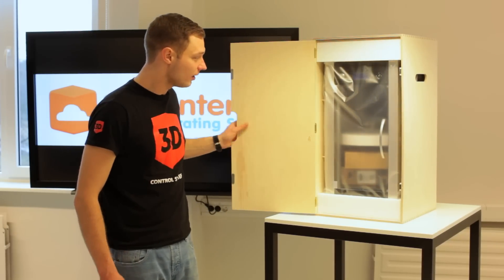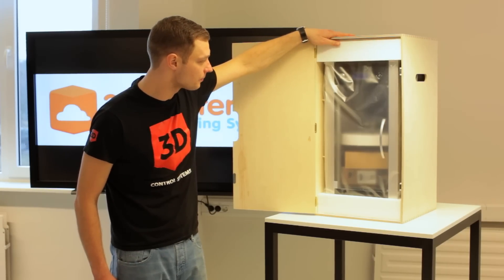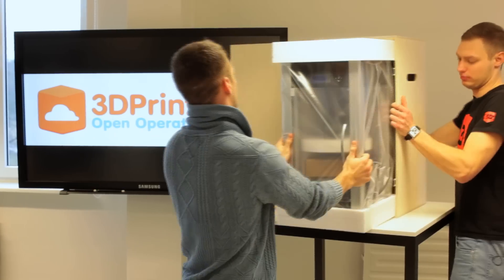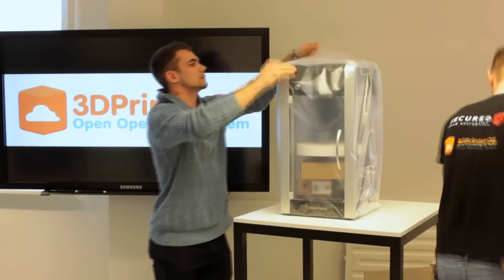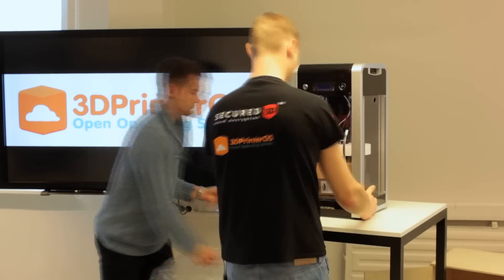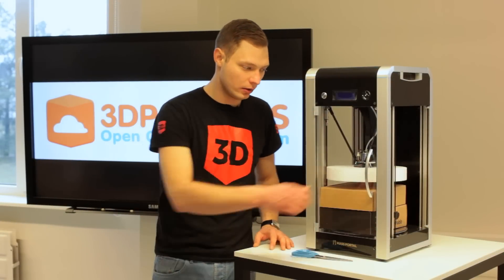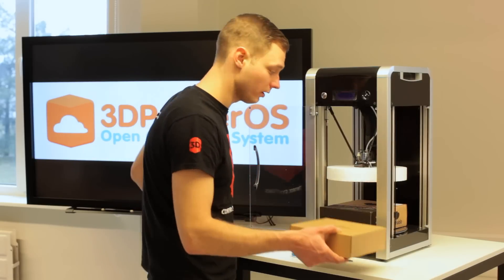As you can see the printer is quite tall in height, so let's take it out of the box. Now the printer is out of the wooden box and the first thing I'm going to do is take out these boxes and see what's inside.